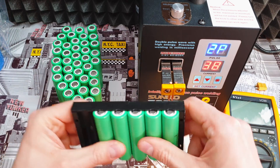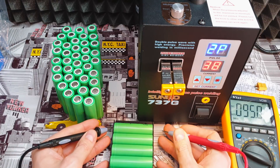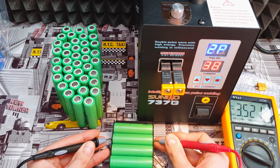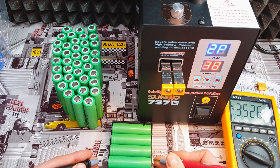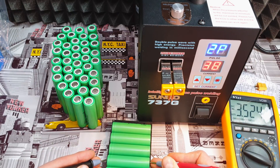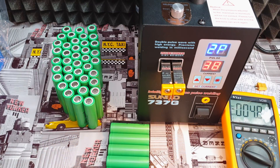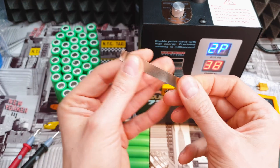Turn on the multimeter and check every single battery before welding — they all have to be at the same voltage. Here we have 3.52V, second one is 3.52V — okay. Every single battery must be at almost exactly the same voltage. I would not recommend connecting batteries at 3.6V with ones at 3.4V, because the battery with lower voltage will receive a huge amount of current in a short time and it can go boom, or it will seriously damage the cell.